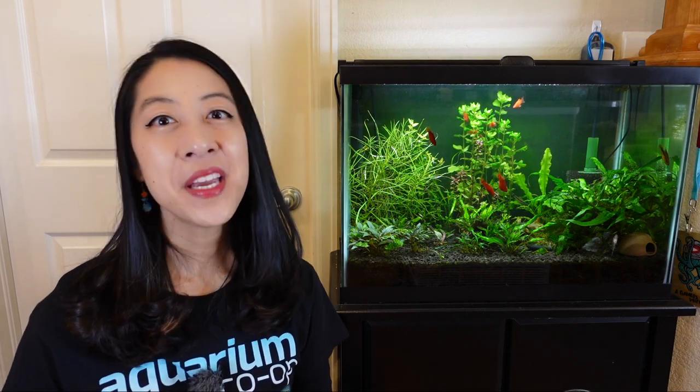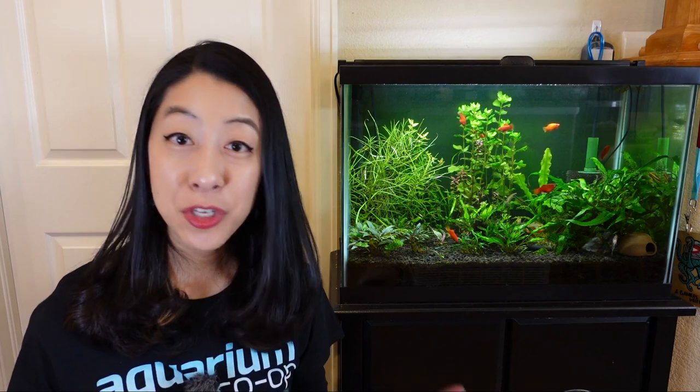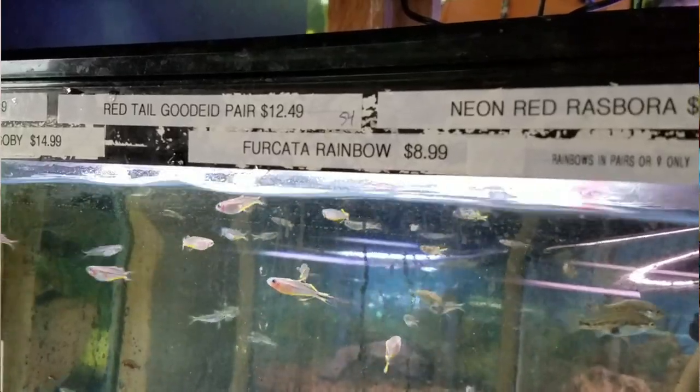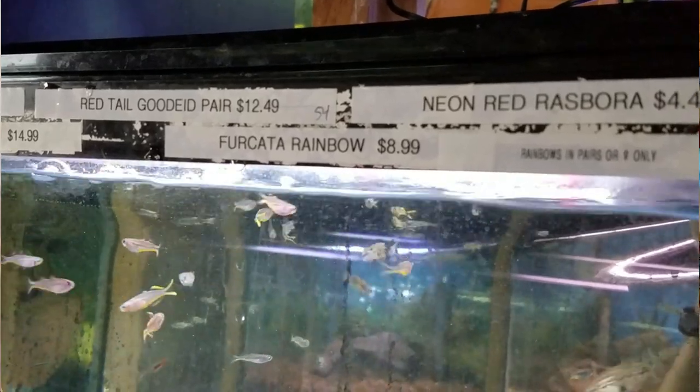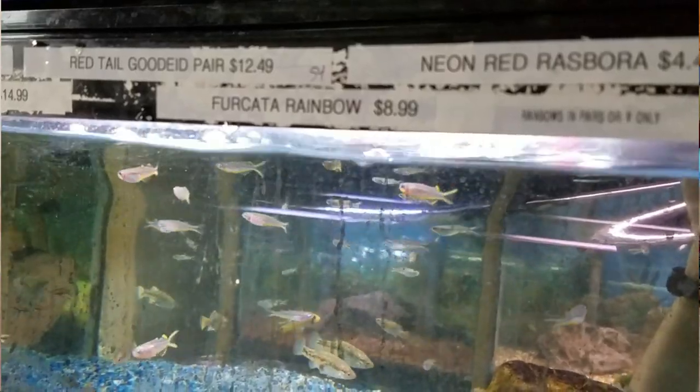When you go to the fish store, make sure you get a group of at least six or more, because they like to shoal together — the more the merrier. In fact, oftentimes the store will only sell them to you in pairs of males and females together, because the males are prettier or more colorful.